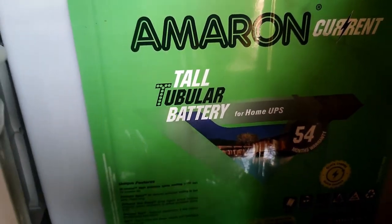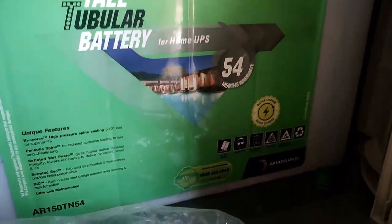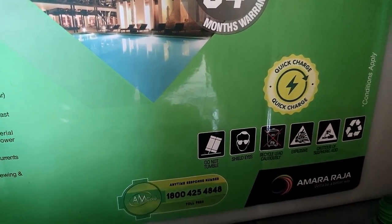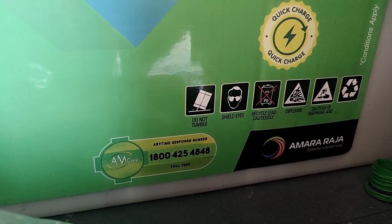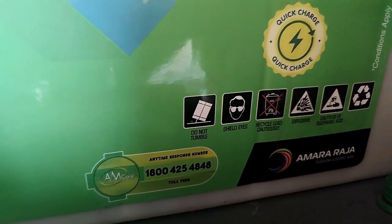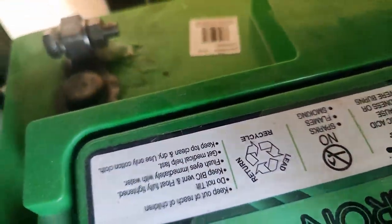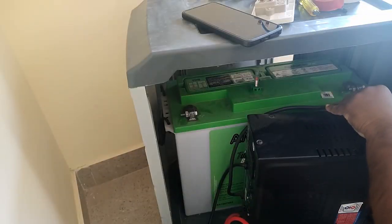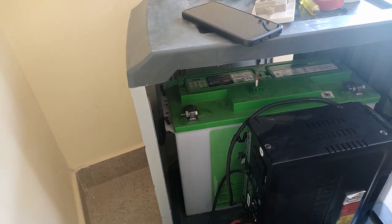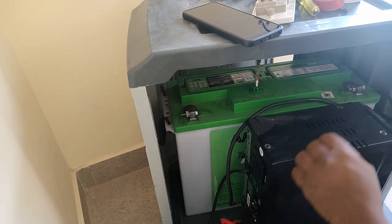This is an Amaron tall tubular battery. It's a quick charging model with safety instructions — how to use it, wear goggles, do not tumble — those safety instructions. This is the negative terminal and there's the positive one. Let's connect the inverter. Whenever you are connecting the inverter, make sure you are not connecting the positive one first — connect the negative one first, that's the best approach.